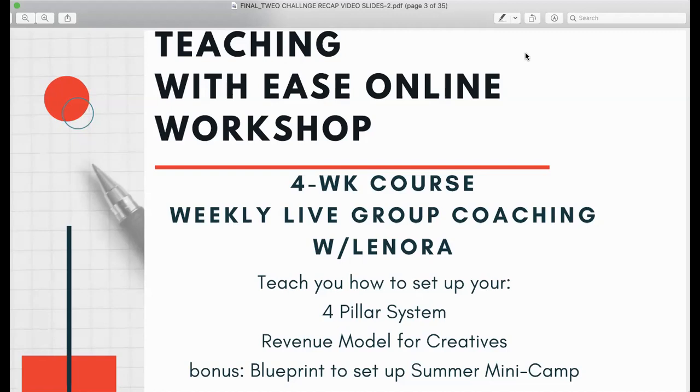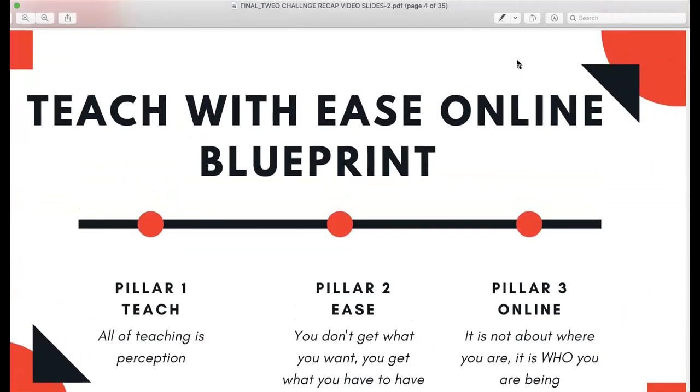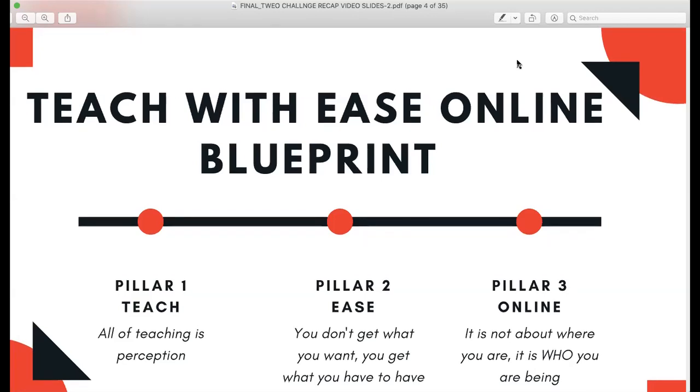This is a four-pillar system and a revenue model for creatives, plus bonuses — one of which is the blueprint to set up a summer or seasonal minicamp. The Teach with Ease Online blueprint is boiled down in essence: when you are teaching, all of your teaching is perception, meaning you are teaching people how to change their mind about what they're learning. You have to set parameters for getting what you want, not reacting, but responding in a way that allows the learner to have an engaged and fun experience.